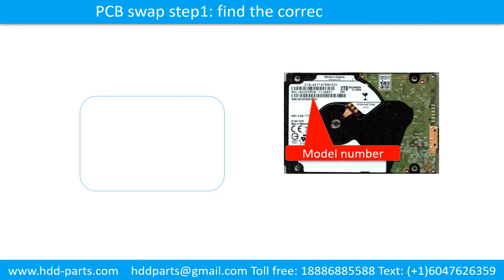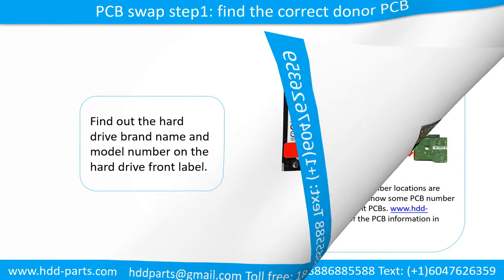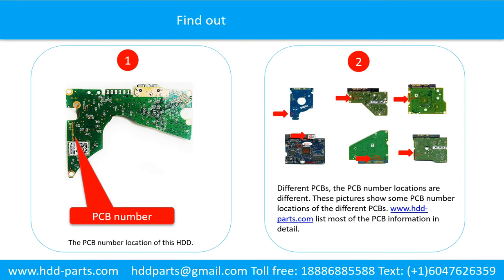To find the correct donor printed circuit board: find out the hard drive brand name and the model number on the hard drive front label. Find out the printed circuit board number of the hard drive. Picture 1 shows the printed circuit board number location of this model hard drive.